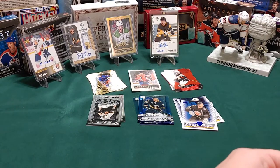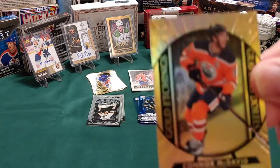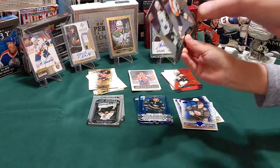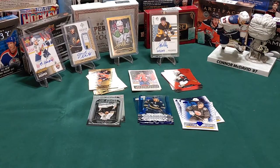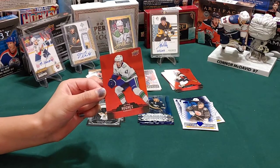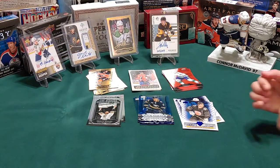I got something good - another Connor McDavid gold etchings! It's a different jersey though. And I got Brent Burns and Claude Giroux. I got the red type of card but from - you know what it is - and he is a really good player, along with Patterson.